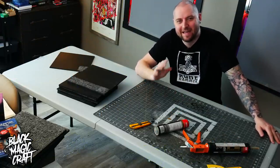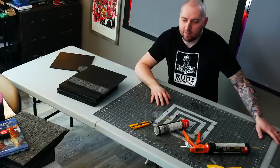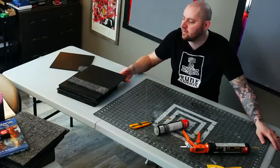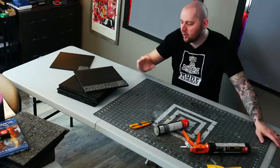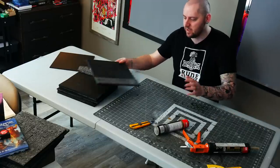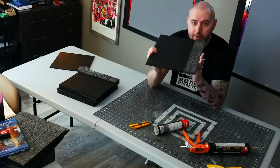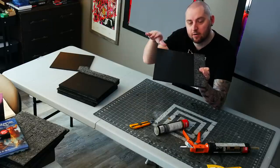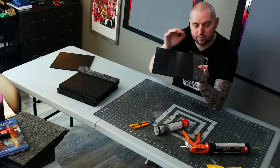Hey guys, welcome back to Blackmagic Craft. It is time for part four in this ongoing series of my Frost Grave Battle Boards. I'm about worn out on this project, but luckily today's portion is totally different. It's time to start doing the transition tiles, some snow transitions, some hills. So no more resin, no more molding. The goal is to make it look like snowy wilderness transitioning into the frozen city.